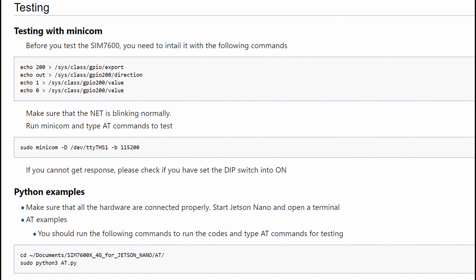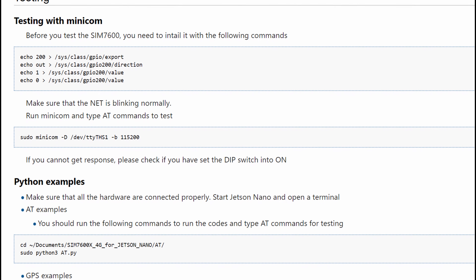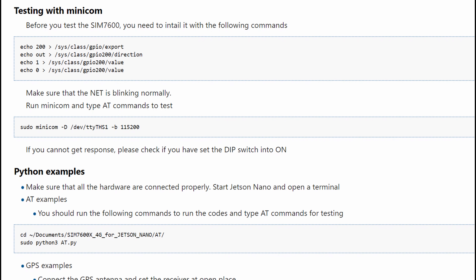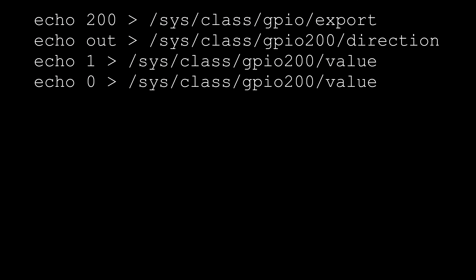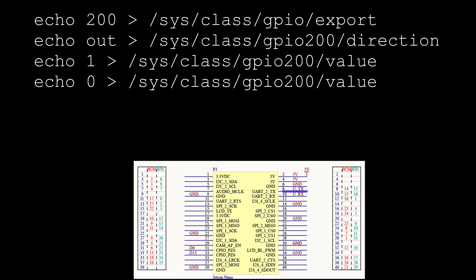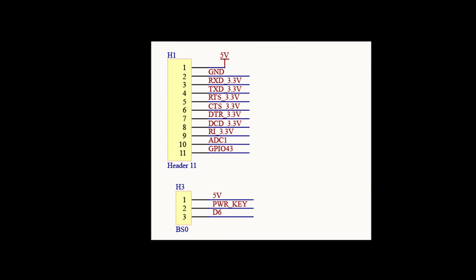In the Waveshare wiki, developers are instructed to set a pin on the Jetson Nano to high and then low to ensure that the Waveshare device is turned on. Waveshare provides a script for doing this, though there's not much explanation given. GPIO 200 leads to pin 31 on the Jetson Nano's 40-pin header, and pin 31 leads to the pin labeled D6 on the Waveshare board. On the schematic, we find that D6 terminates at a header.